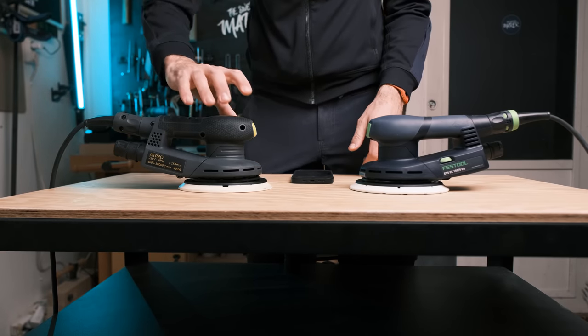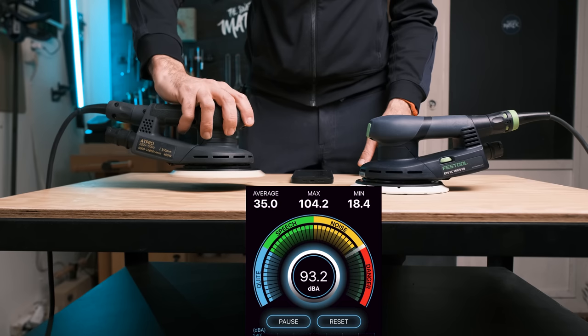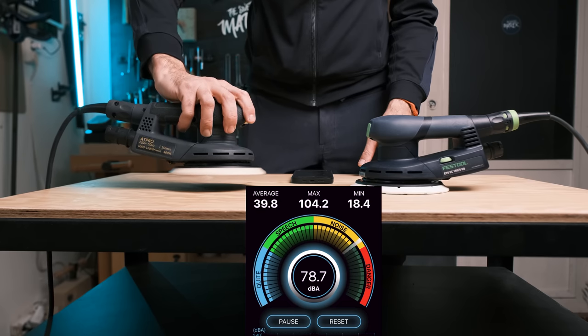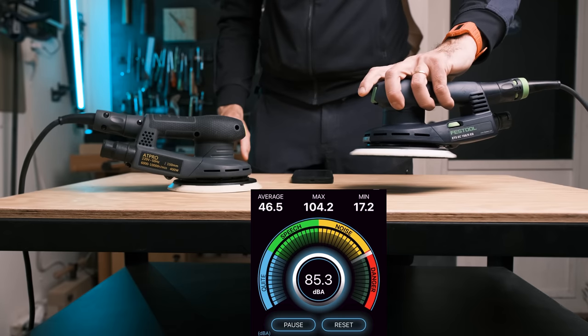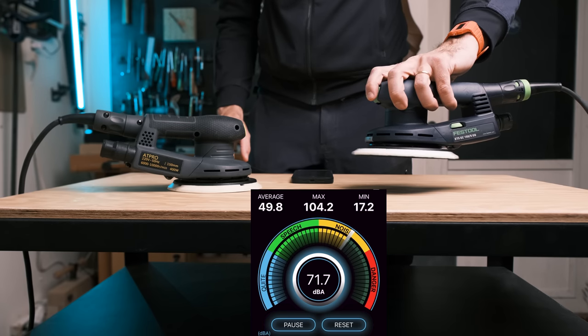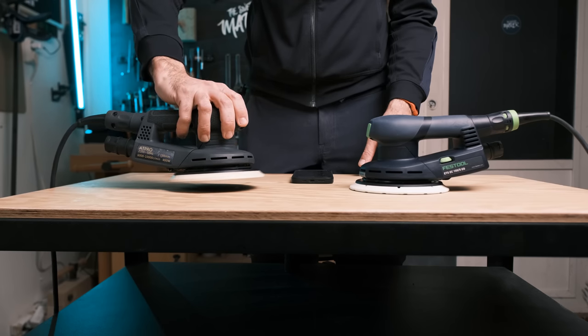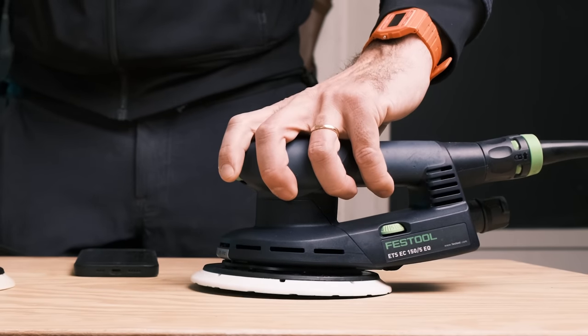So this is a sound comparison and I've placed the microphone at the same distance from both sanders. And when I turn them off at the same time, the Festool one stops immediately whilst the Chinese one keeps spinning for ages. So there's definitely differences in hardware. The fact that it stops immediately is of course a premium feature that you get when you pay more.